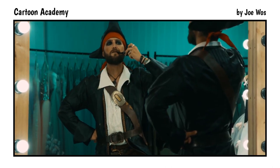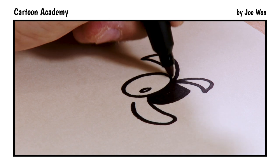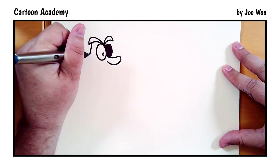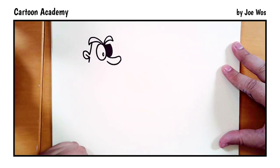Next are the eyebrows — one and two. From the eyebrow, we draw a line down and we add the ear. The ear is just a capital letter G. Come down just a little further, then back up to the top of the head.